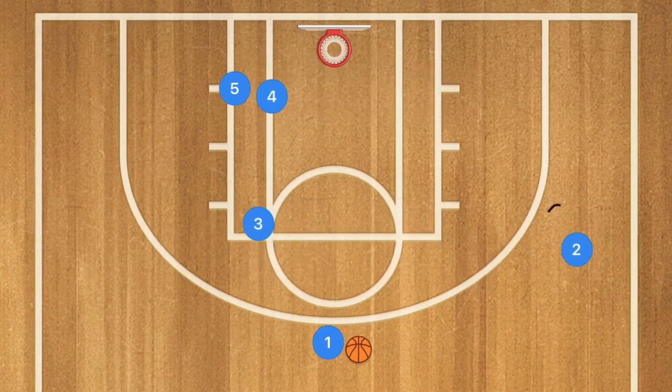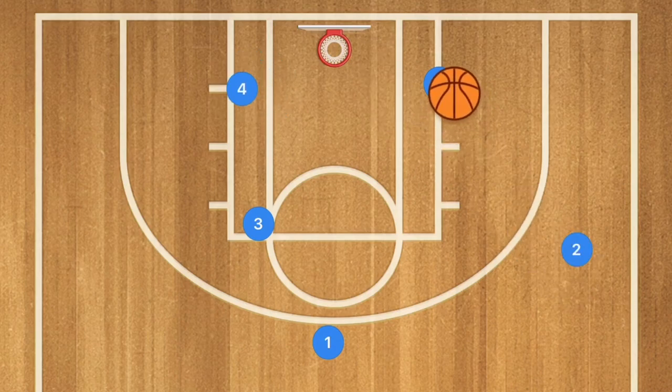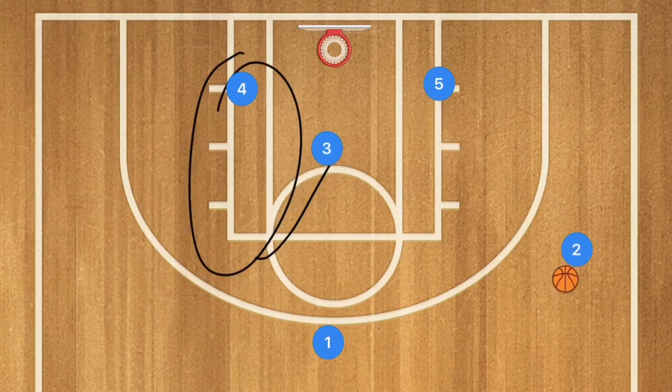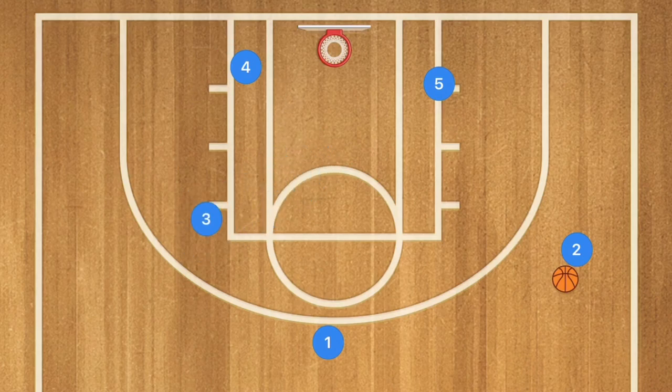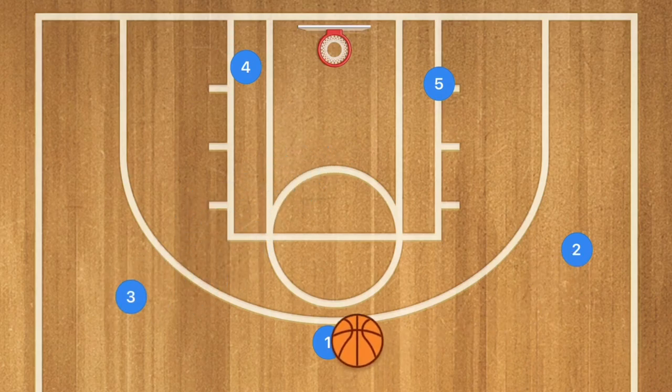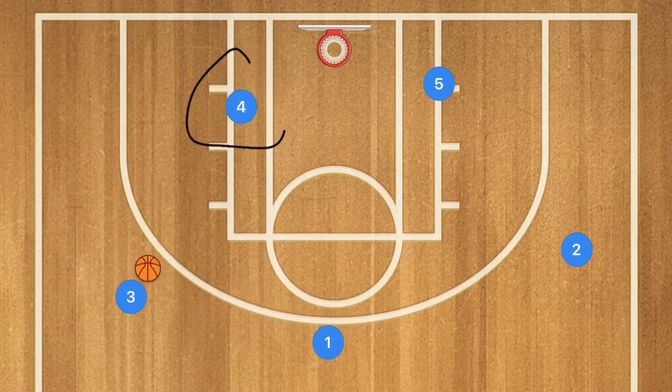Player two is going to go out to the three-point line, mid-range area, or free throw line extended. Player five is going to go down to the post. Player one can then pass to player two, who could shoot, or pass to player five who could shoot — and now you've got two rebounders ready. Player three could also roll off and the ball could go to that side, with player four possibly open in the post for the easy layup.